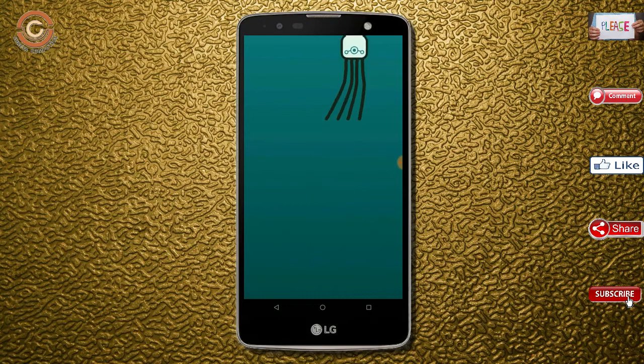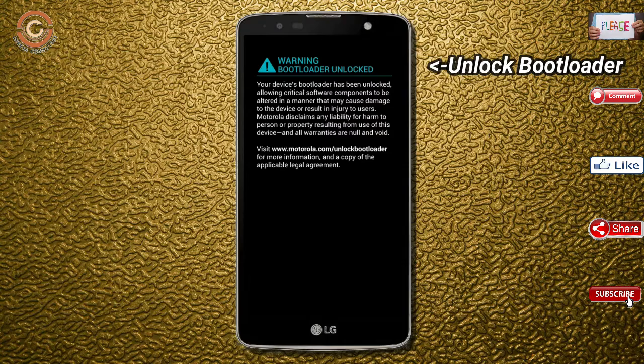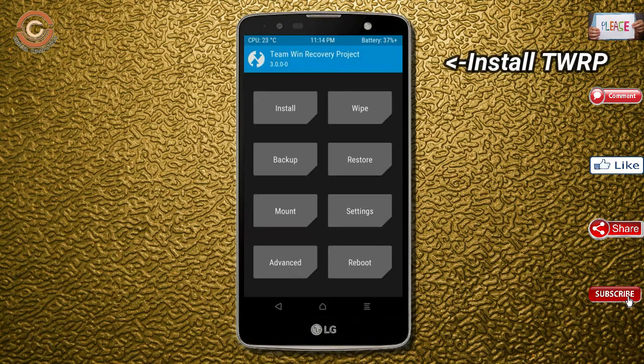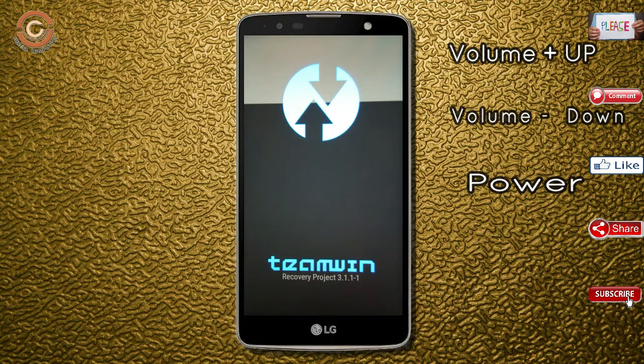Before installing this ROM, we need to enable three steps: enable developer options, unlock the bootloader, and the third one, install TWRP. Let our device boot into TWRP recovery mode by pressing the volume up and down and power button simultaneously.